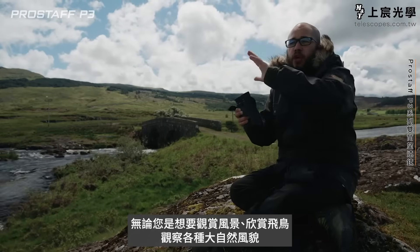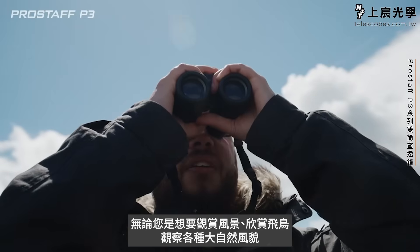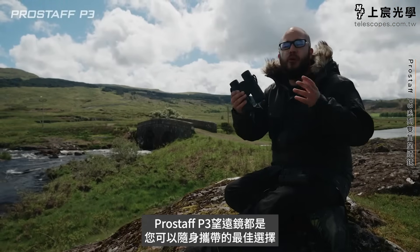They're a great way of observing the scene, watching birds in flight, and seeing things happen in nature. The Prostaff P3s are definitely a great pair of binoculars you can take out and about with you wherever you go.